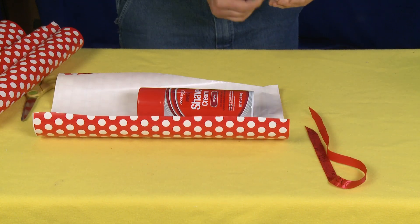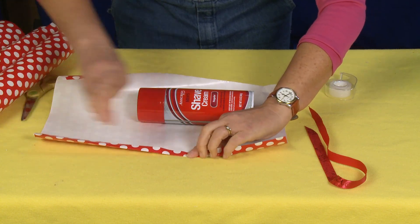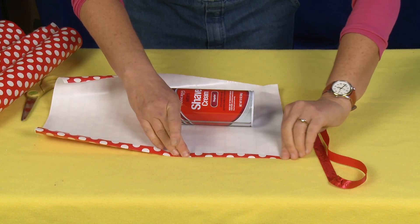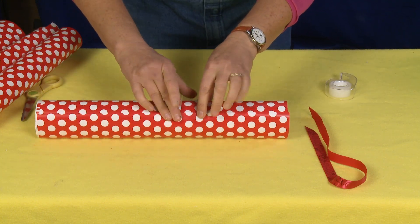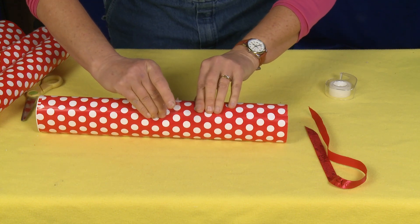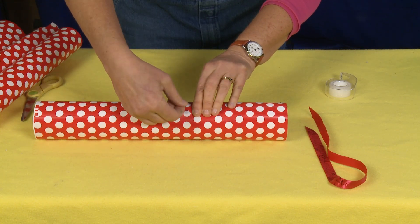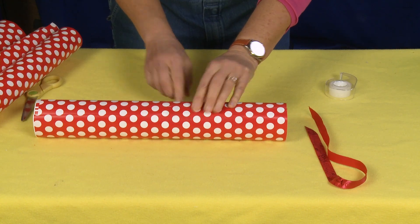Let's take a piece of tape. I like to fold over the edge just to make it nice and smooth. Roll it onto itself — it's kind of fun with cylinders because you just kind of roll. See those little polka dots? I'm going to line up those polka dots. I love this paper. And just put a piece of tape there.